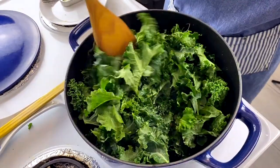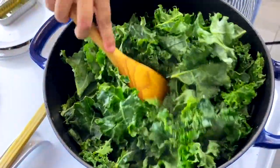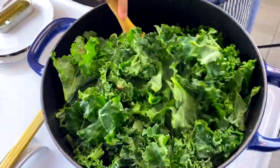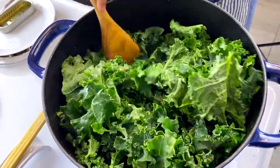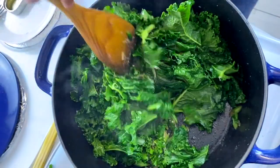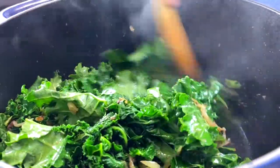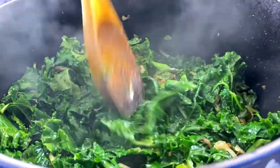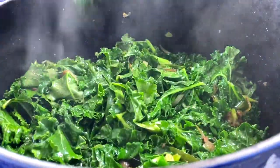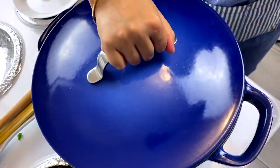A tin of anchovies may seem a lot for the brown rice, but together with the kale stems, kale leaves, and brown rice, the current amount of anchovies is absolutely perfect. If you like the overpowering flavor of anchovies, please feel free to add an extra can. I like the balanced flavor of kale, anchovies, chillies, and onions, so this works for me.